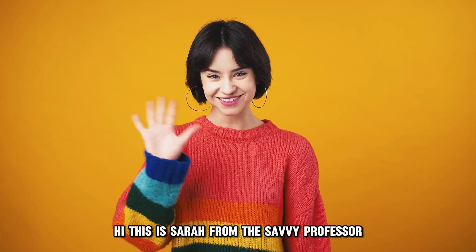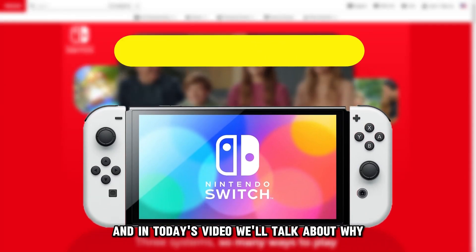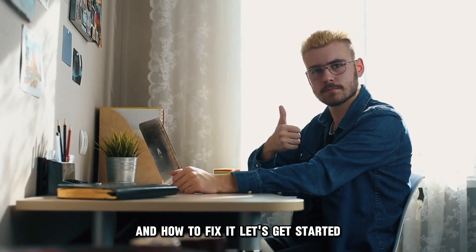Hi, this is Sarah from The Savvy Professor, and in today's video we'll talk about why your Nintendo Switch is blinking a green light and how to fix it. Let's get started.